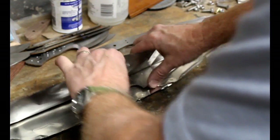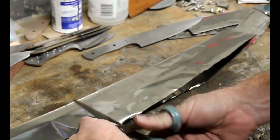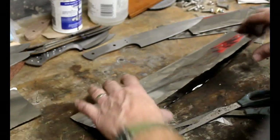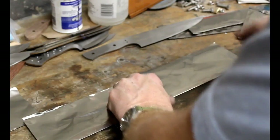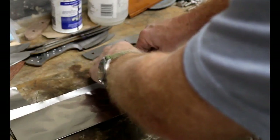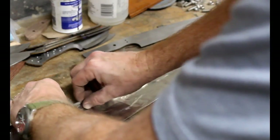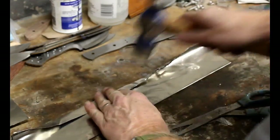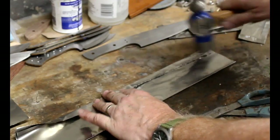The first step in the process is you have to wrap each blade in tool wrap — stainless steel tool wrap. It comes in two different thicknesses: number 309 is for temperatures up to 2240 degrees, and number 321 is for temperatures up to 2000 degrees. For AEBL stainless, we're going to be heating up that oven to 1950, so I can use either the 309 or the 321.